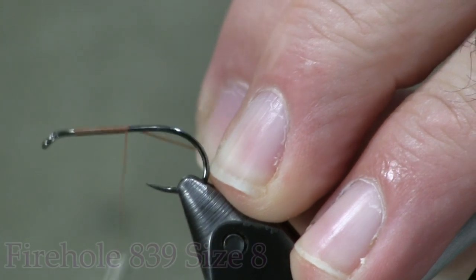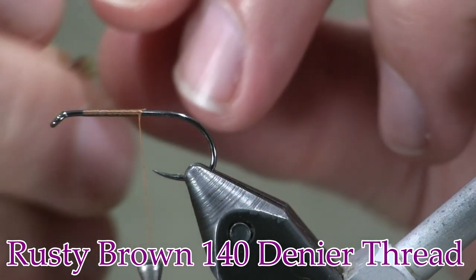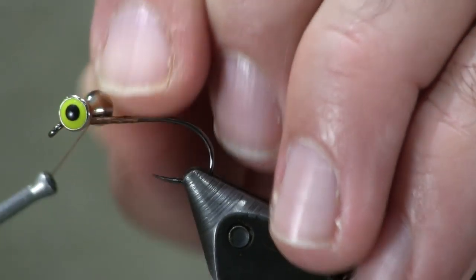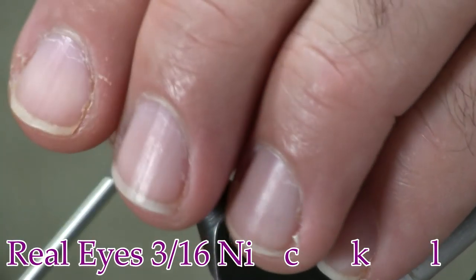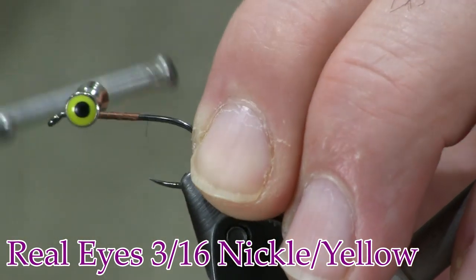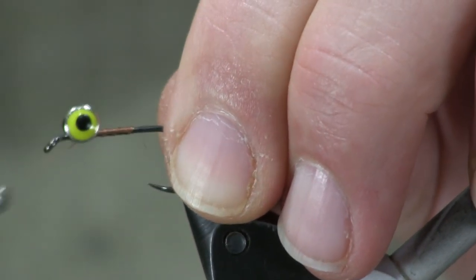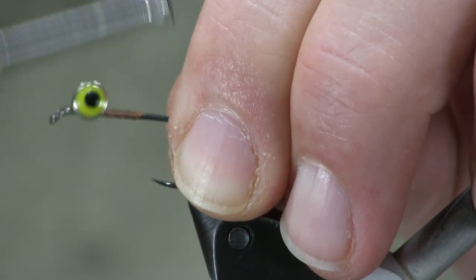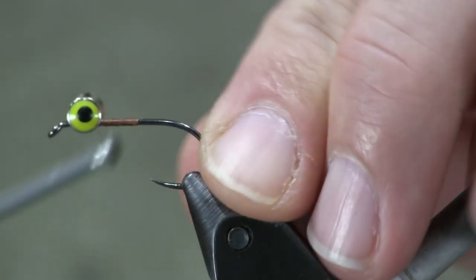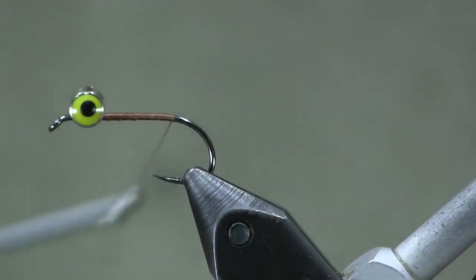For thread, I'm using 140 denier brown. Then I'm just going to use some dumbbell eyes. I'm going to come up right about an eye length — a good, healthy eye length behind the eye — and tie them in. I'm just going to tie them in there as best I can, get them good and tight and centered. I'll make a couple wraps in all different directions, figure-8-ing it. If you want, you can use a little bit of super glue, but until I get everything tied on here, it's going to be pretty good and tight.